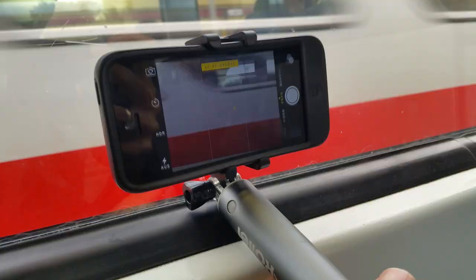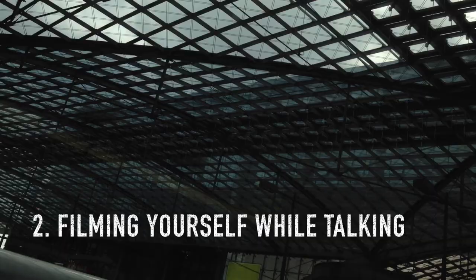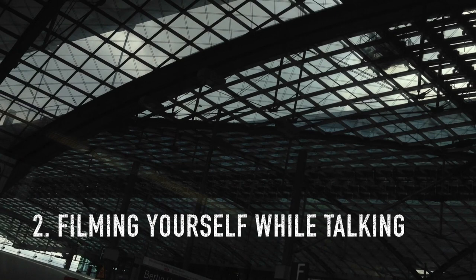My first advice: shoot while driving something — a train, a car, whatever. Of course you shouldn't be the driver. It's great for getting stable video with less vibration.